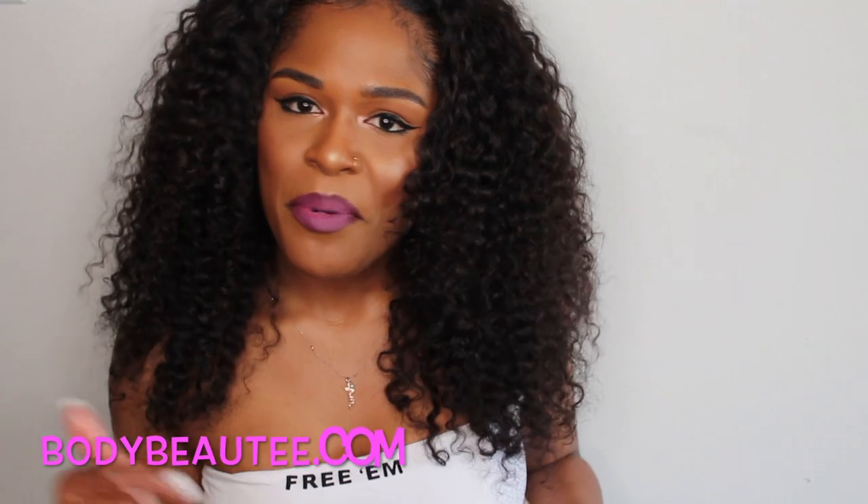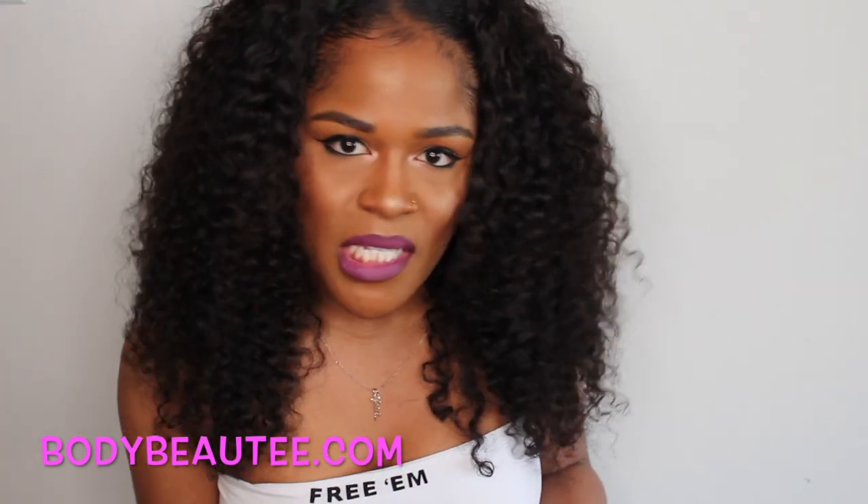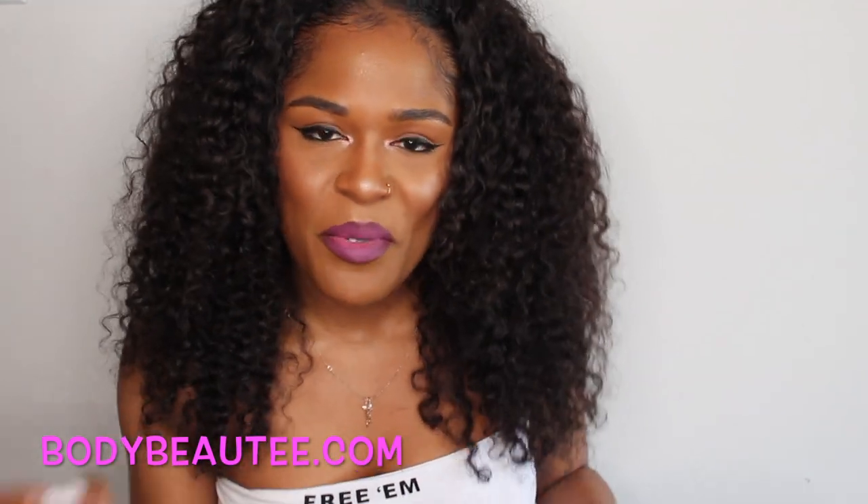Body Beauty is a black owned business here in the city of Detroit. I want you guys to check her out — go check her website. I'm going to put it down in the description box below, along with all the details about the products. If you have any questions, don't hesitate to put them down below.